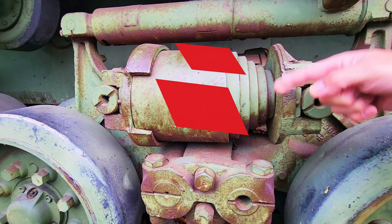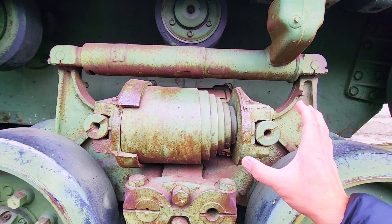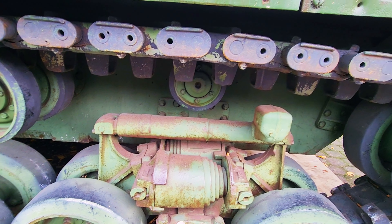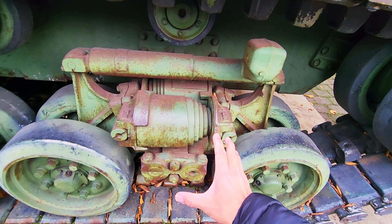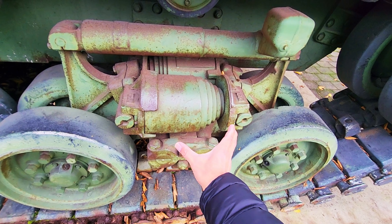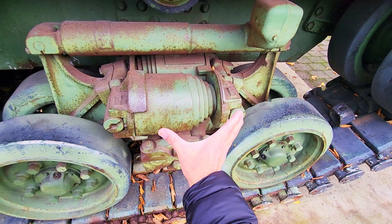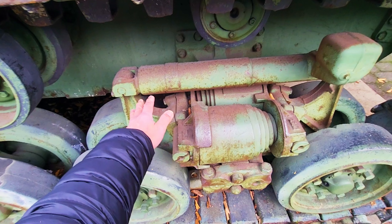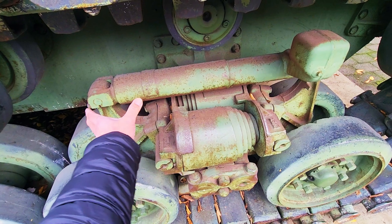So when the tank is moving on uneven ground, this bogey system is going to react, and all the mechanical vibration will be absorbed by this Volute system — it's going to compress and compress like that. The jerky movement is further reduced as well.